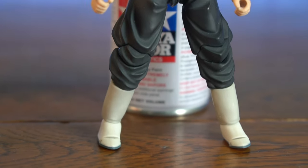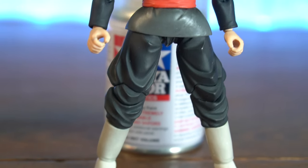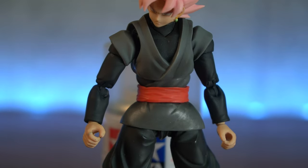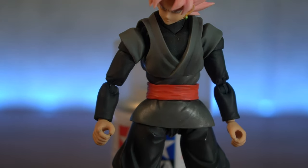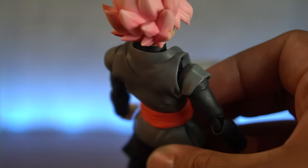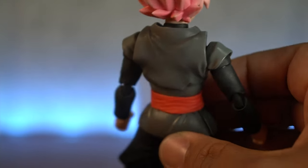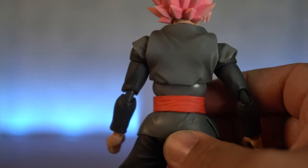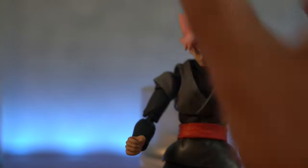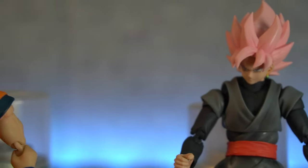We added Tamiya flat coat to the Goku Black. Wow — there is a huge difference. I know I don't have the before and after, but let me tell you, this thing was a shiny mess. You can actually see a little bit on the shoulder right there — I didn't spray that part, it's super shiny. Then you look at the back — look at that premium flat top coat.